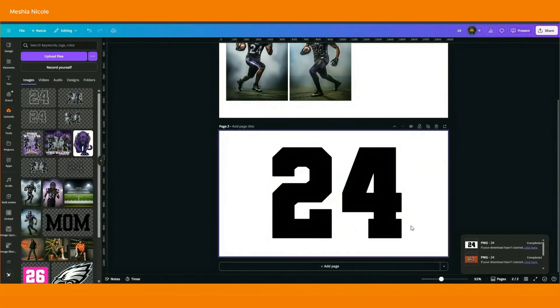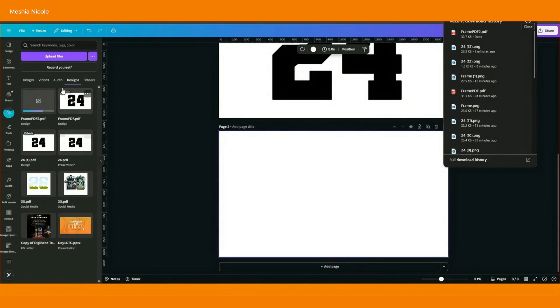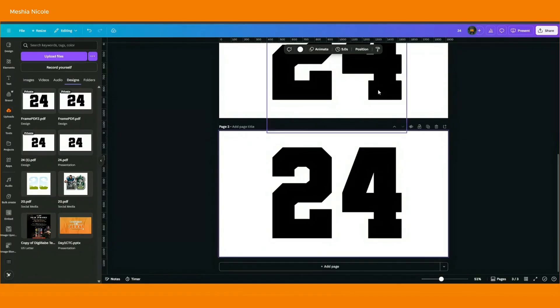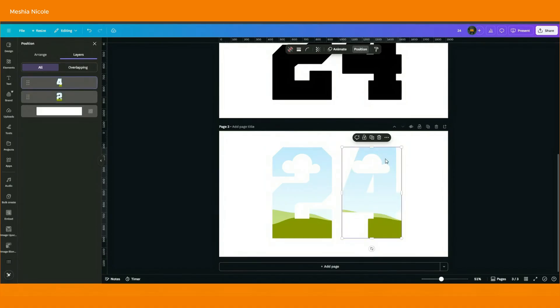Go back to your Canva workspace and drag and drop in this PDF. It'll appear under your uploads and designs. Click on it and it'll pop directly into your workspace. With this selected, go to Position — you'll see each number and them together. Select the one that shows them together and delete it. Keep these letters side by side and don't move them. Select the four, hit delete, and now you have an empty frame.